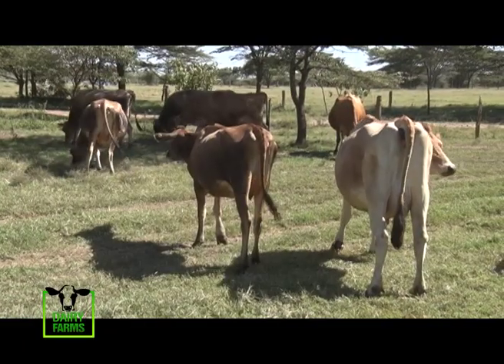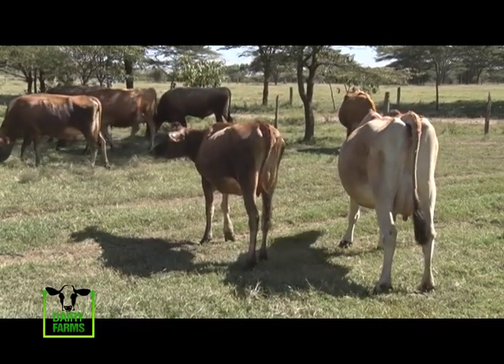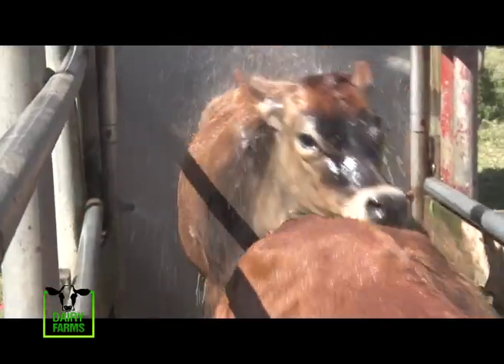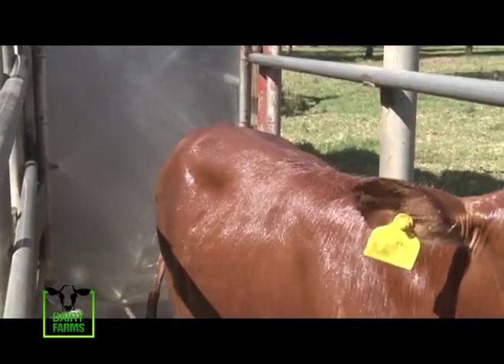ECF, or East Coast Fever, is a serious, often fatal, cattle disease. It is caused by a protozoan parasite which is transmitted by the brown ear tick. This disease kills up to a million cattle per year in Kenya. Olerai farm has its own cattle spray day, and the cows are sprayed during the morning hours and they seem to enjoy it.